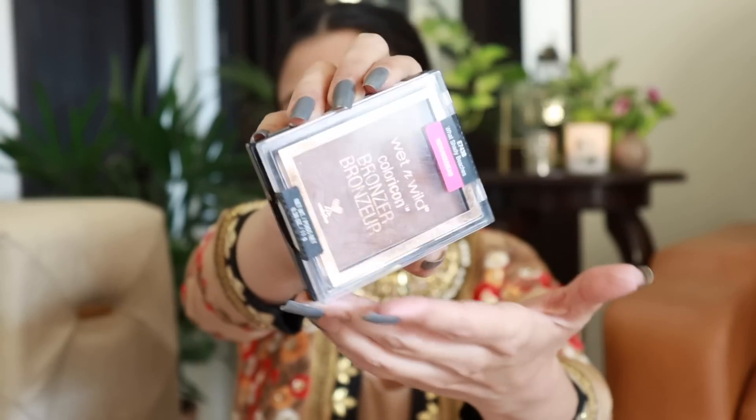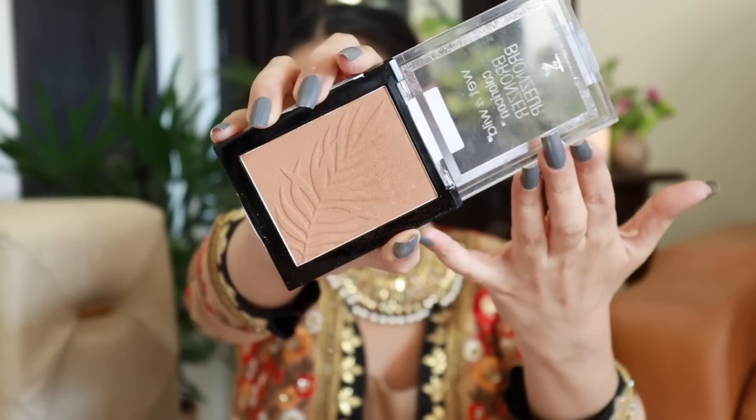Now we're going to bronze the face. The bronzer I'm using is Wet N Wild's Shady Beaches — a very orangey bronzer that gives the face a nice soft warmth. I'm using the Pro Art PF12 brush — all brush and product details will be in the description box. This bronzer is very pigmented, so take a little, tap off the excess, then draw a contouring line starting from the cheek area and blend it up into the temples.